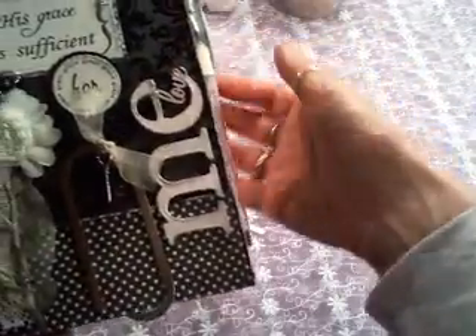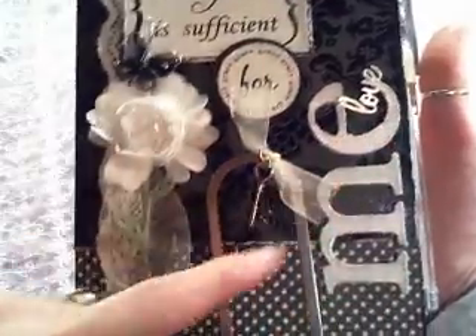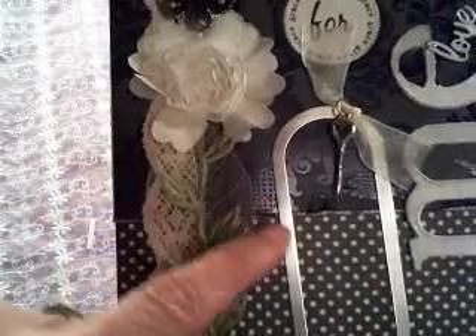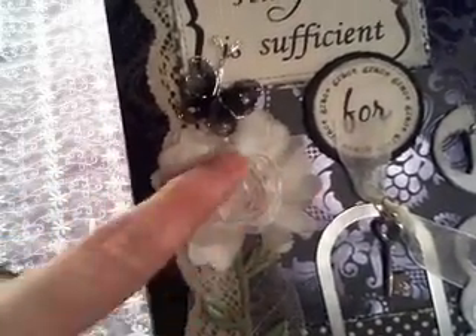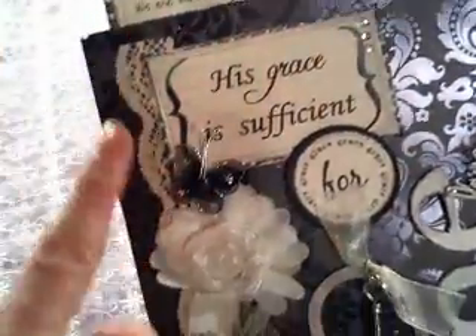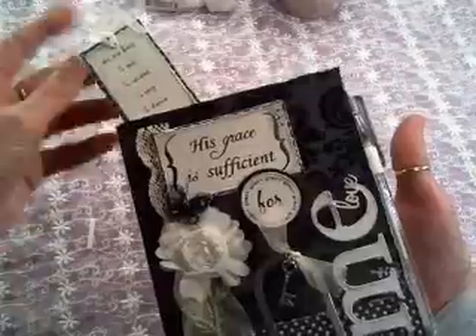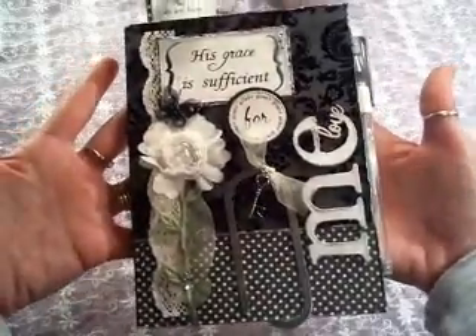In my last video I talked about how I made a bunch of journals — I had one left for notes you take in church or when you're reading your Bible. This is that last journal. It says, 'His grace is sufficient for me,' and I have a little love charm hanging off, a large paper clip, and a little key. On the side I've done some lace, skeleton leaves from iron roses, some leaf trim, ribbon, flower trim, and a little butterfly. I distressed all the edges. I made like four of them in different colors. There's a little bookmark included and a little pen so you can take your notes during church or as you're reading your Bible. I call it my little church journal.